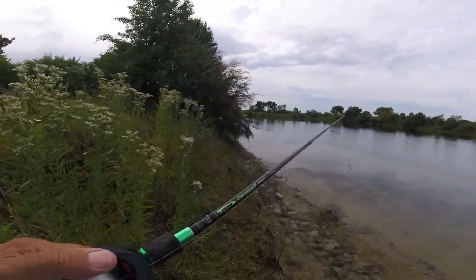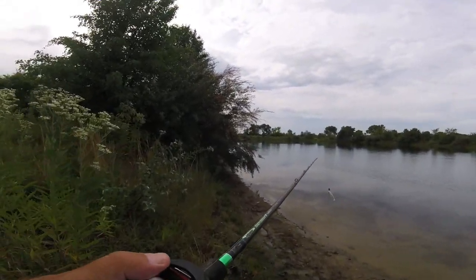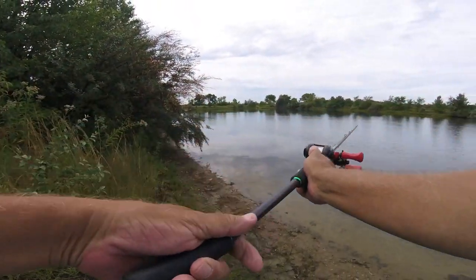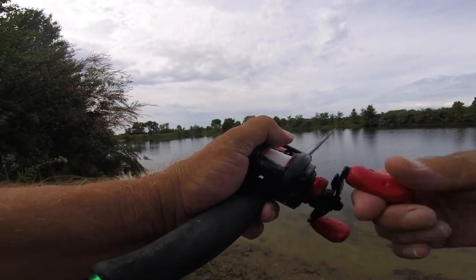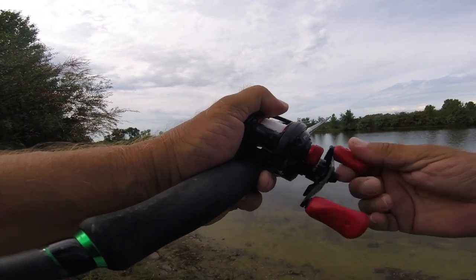Let's see what we can do here. Adam's already caught one — I think he told me four pounds nine ounces — in the middle of the rainstorm. They're in here, we just got to get them to bite.